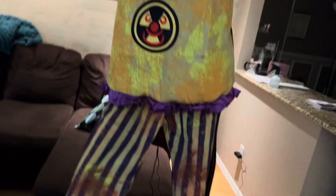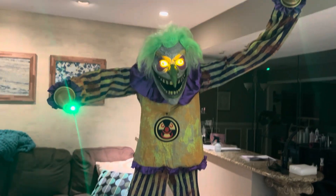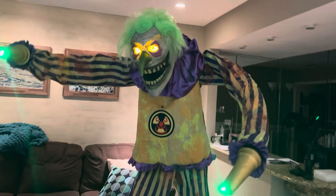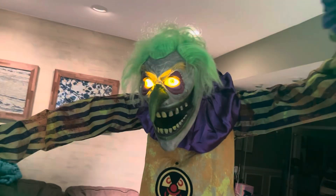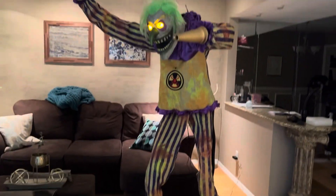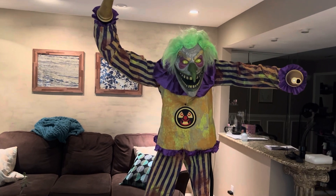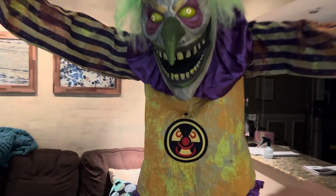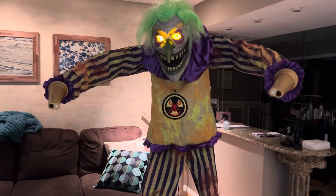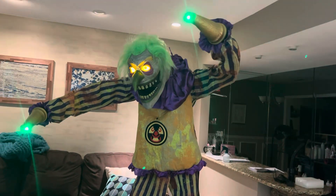Here he is. [Demo plays] The prop says: 'Careful where you're going. I'm trying to sanitize this place first. When I'm done, nothing should have been left living.'